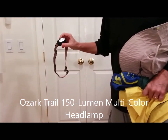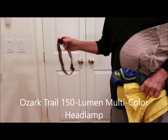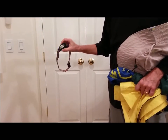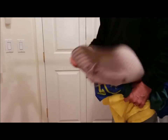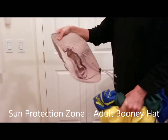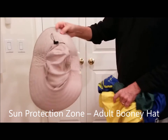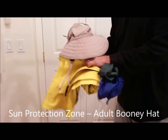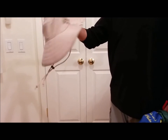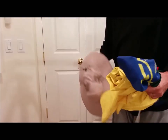My headlamp was an Ozark Trail multicolored headlamp at only about $13 — about a third of the price of an expensive one from an outfitter — but it did its job. My hat was really good at keeping the sun off. It was by Sun Protection Zone and was only about $13 from Costco. The only problem was the brim was so big that it caught the wind and would blow up and pull on the cord, but I don't think there's such a thing as a perfect hat.